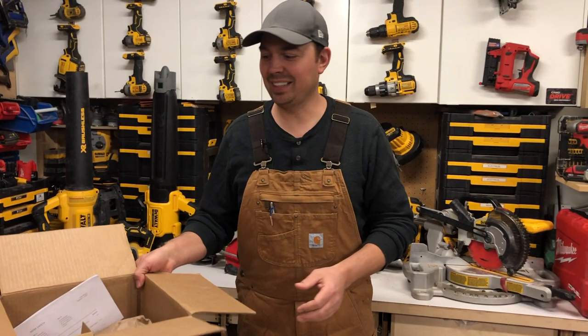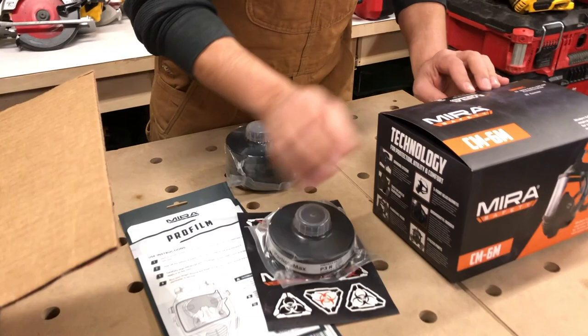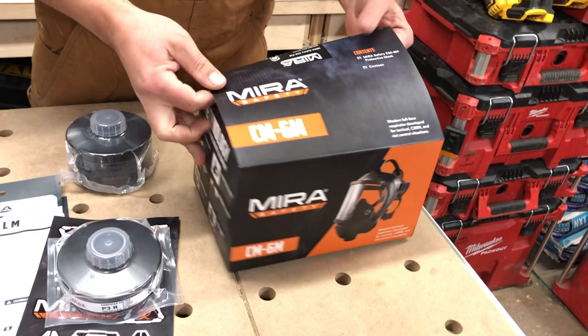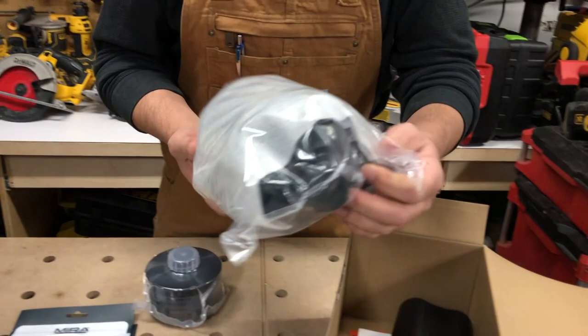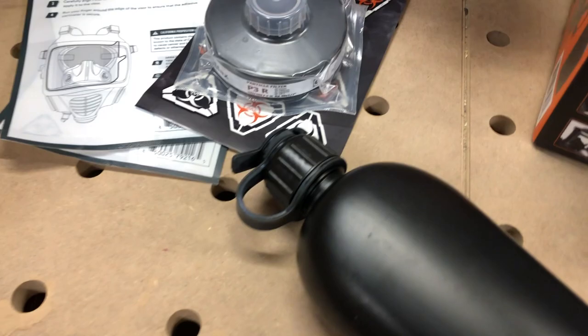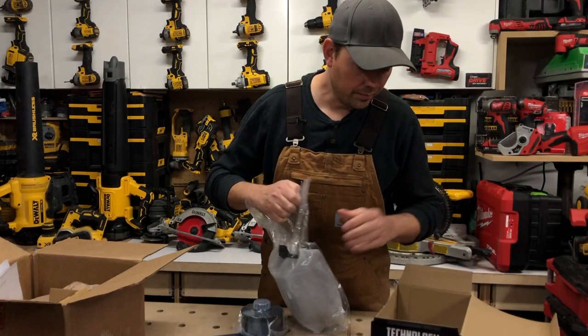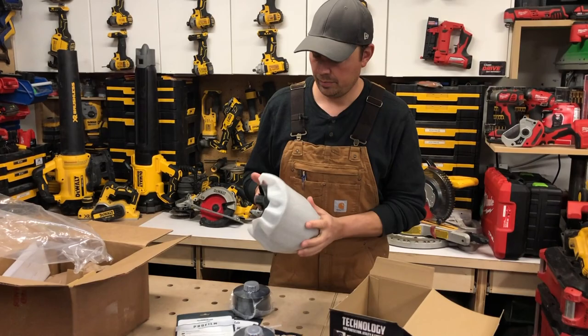So I think what we're going to do is take a closer look at this stuff and maybe open this up and see what's in here. I'll take a closer look and then we'll do a review video on all of these products. All right, there's the mask — looks pretty sweet.